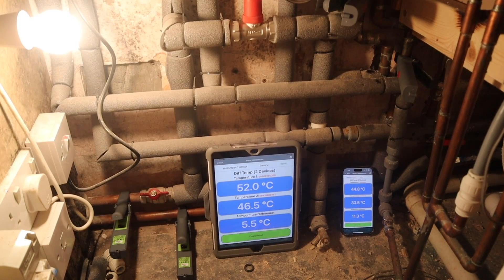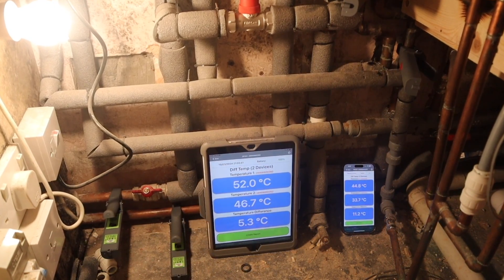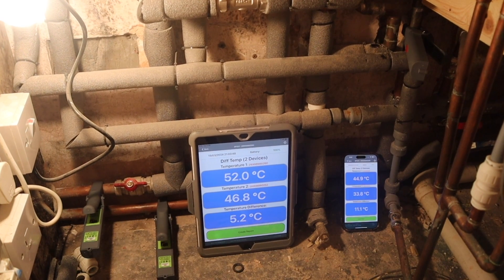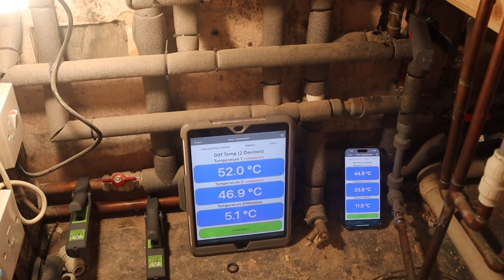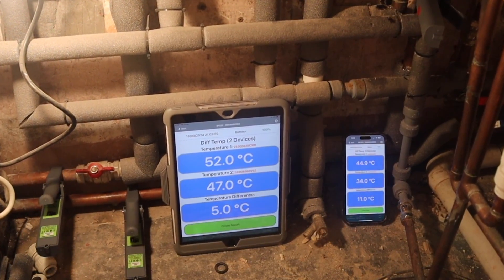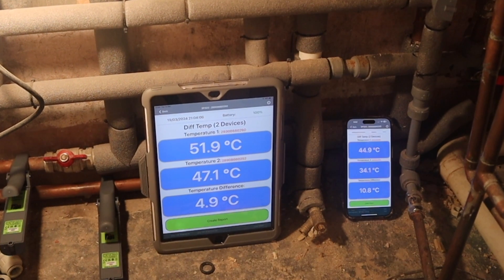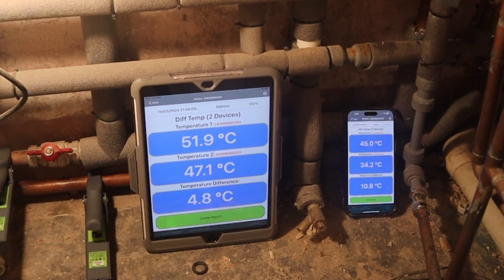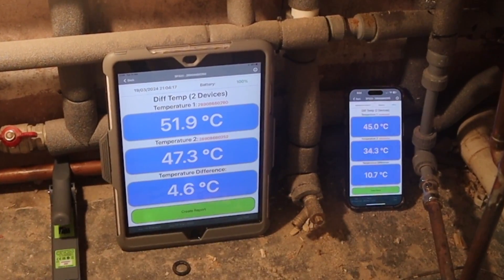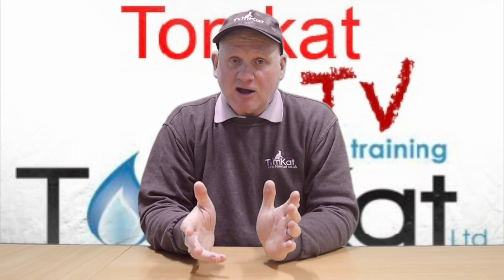Under the boiler — the iPad is connected to the unbalanced side, my phone to the balanced side. On the unbalanced side, the flow temperature is 52°C (boiler set to 55), the return is 46°C, a difference of 5.1°C. On the balanced side, the flow temperature is 44.9°C, the return is 34.1°C, and the temperature difference is 10.8°C. So on the balanced side we are getting a 10 degree temperature difference back to the boiler, but on the unbalanced side it's only 4.6 degrees.